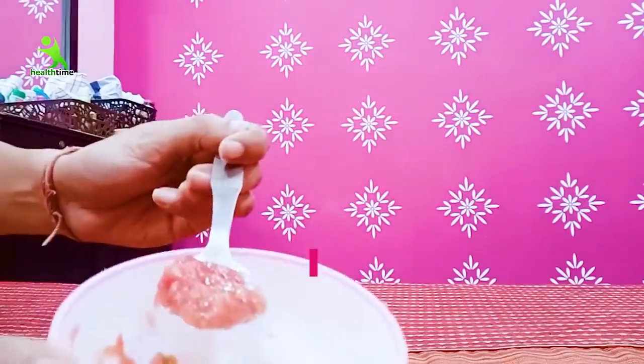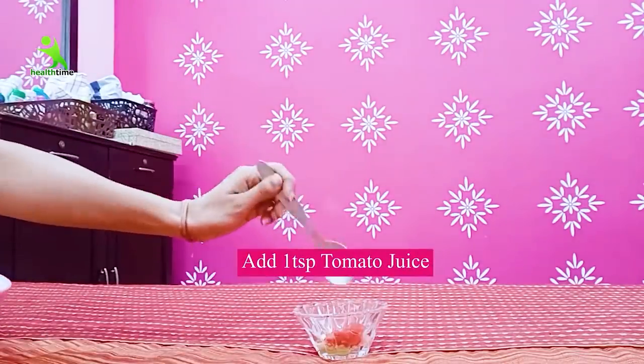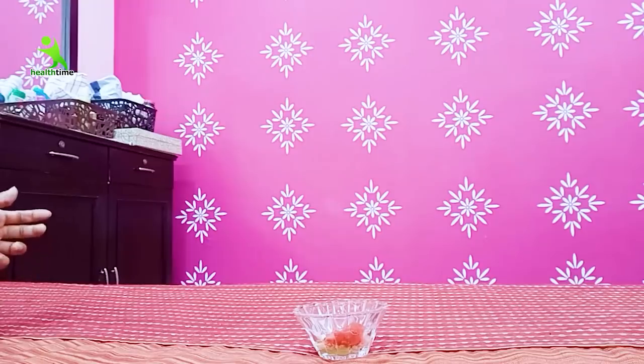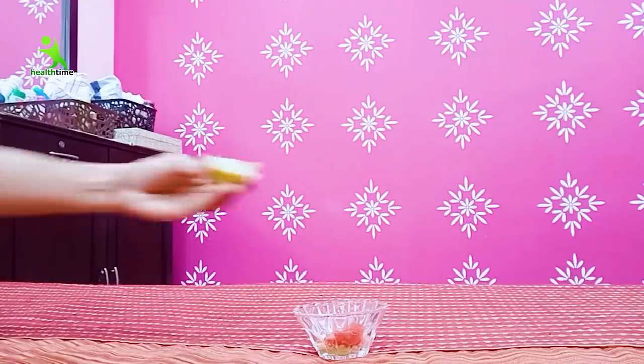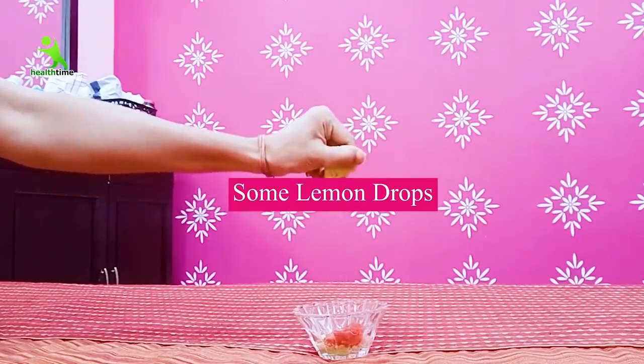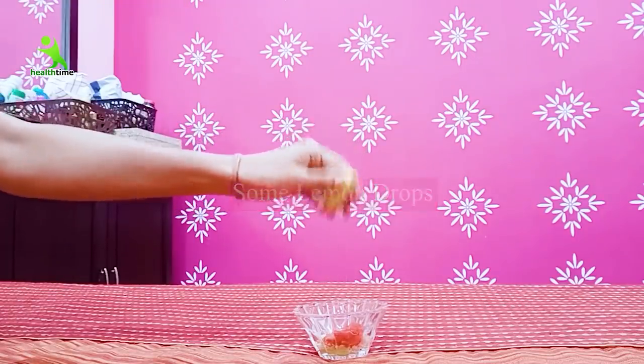I will add one spoon of the tomato juice. In addition, we have to add some drops of lemon. If lemon suits your skin, it will be fine; otherwise, don't use it. You can add rose water instead. After that, we will mix it properly.